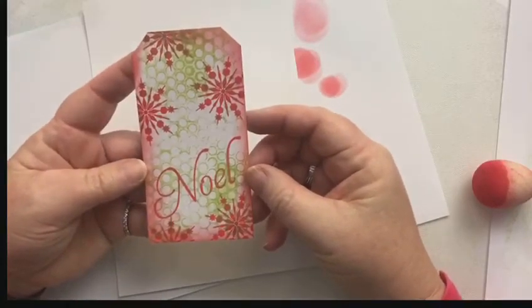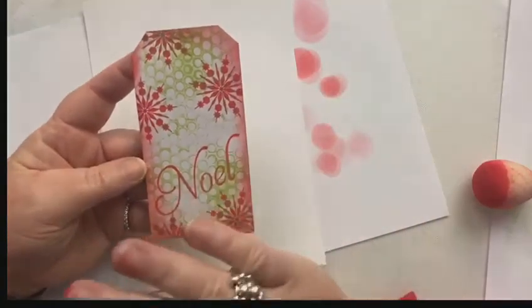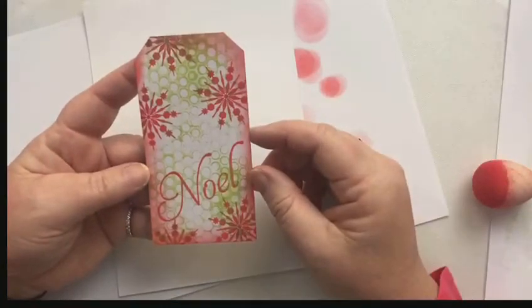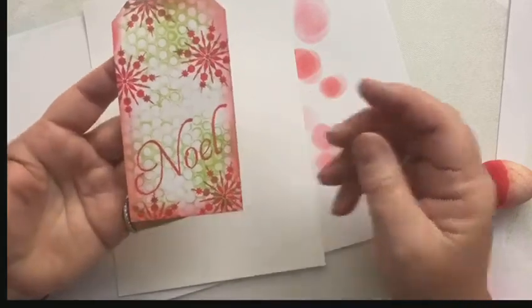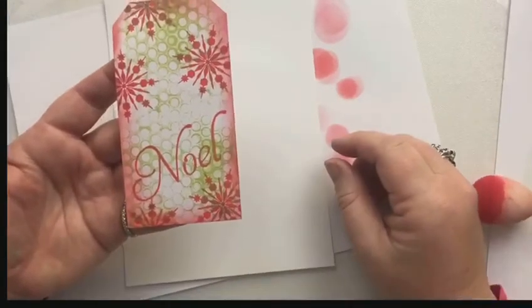So whilst you've got your gel plate out, why don't you have some fun — play with lots of paints, lots of stencils, lots of colours. I'd love to see what you make. Thanks for watching. Bye!